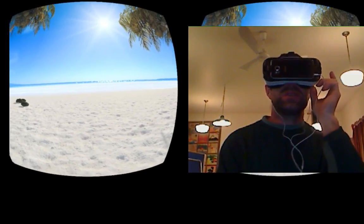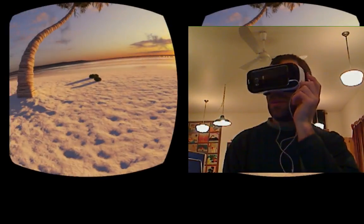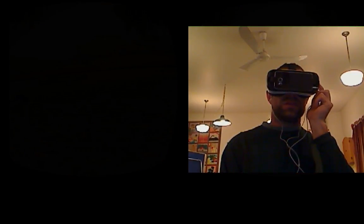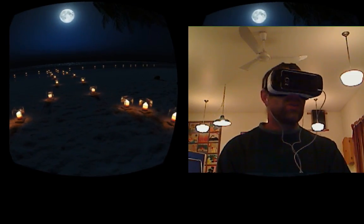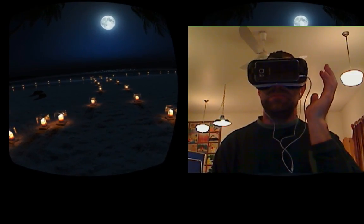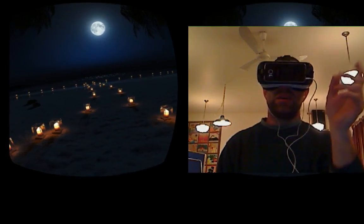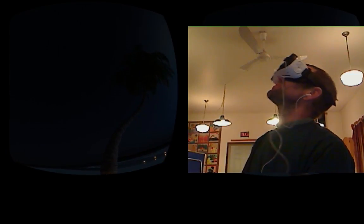The instructions say I can adjust the time of day with a slider. My assumption was that the sun would move up and down in the sky, but what it's actually doing is fading to a completely new scene. And I just saw a shooting star — very nice. So the slider cycles between distinct scenes rather than a smooth solar arc.